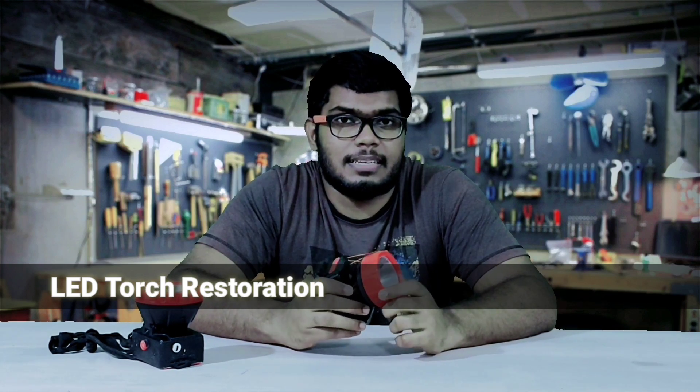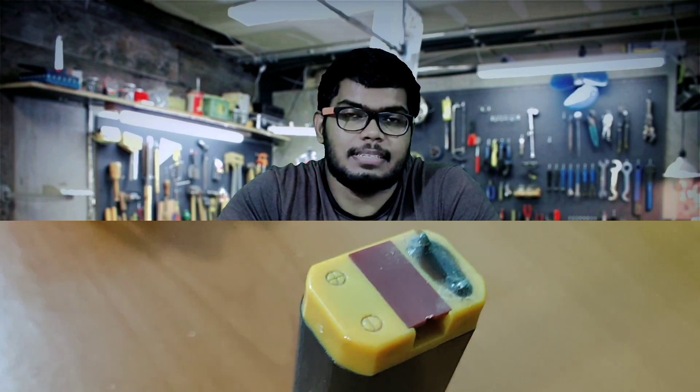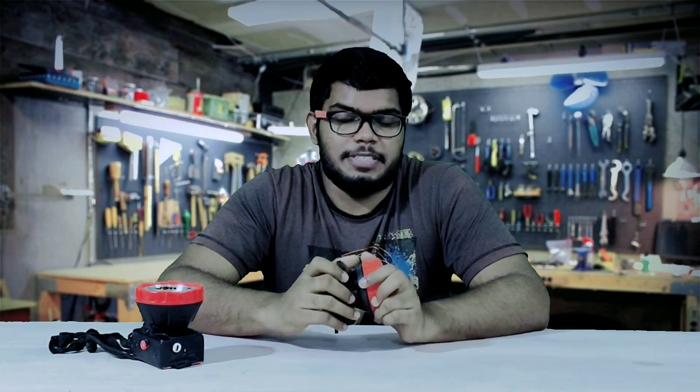These LED torches last only for a couple of months. After that they can't retain charge. It happens because most of these torches use lead acid batteries which have limited life cycles, and after that their capacity keeps on decreasing.